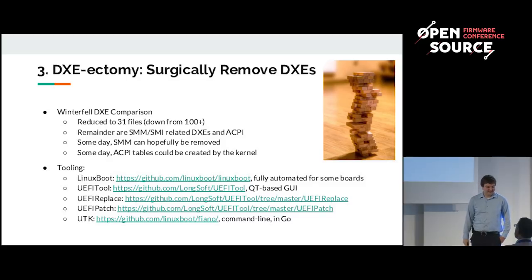It's kind of like removing blocks from a Jenga stack. If you remove the wrong DXE, it will all fall apart and the system will no longer boot. But when you remove the right drivers, the system will still boot and you can use the drivers available in Linux. A lot of these drivers are easy to remove — you simply delete them. Some need careful massaging of the UEFI code. On Winterfell, we started with over 100 DXEs and reduced it to 31 files, a huge improvement. The remainder are DXEs which load ACPI, SMM, and SMI — in the future we want to push those into the Linux kernel as well.